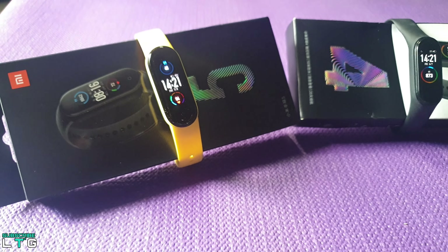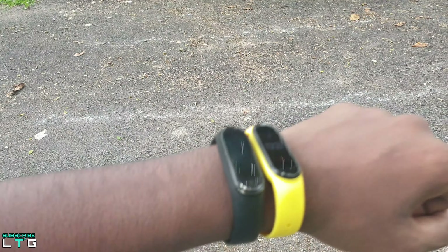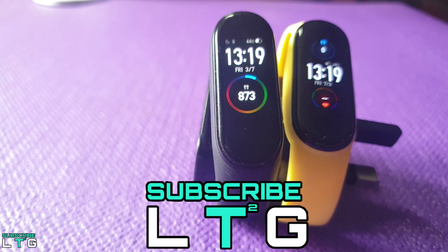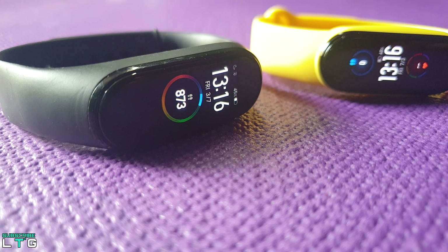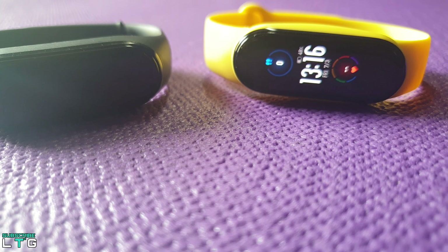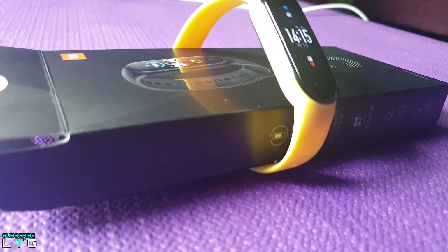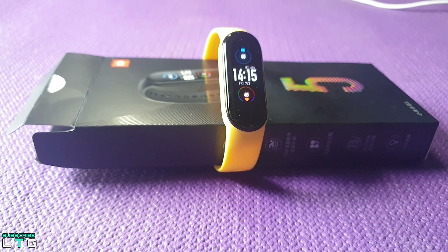I'll be doing a separate video comparing the Mi Band 4 and Mi Band 5 on outdoor activities and how well they actually work, so please subscribe to Logan The Tech Guy to get notified for that video. That's it for the comparisons between the Xiaomi Mi Band 5 and the Xiaomi Mi Band 4. Hit like, subscribe to enter the giveaway, and if you have any questions regarding the Mi Band 5 or Mi Band 4, let me know in the comments section below. All love and peace out.